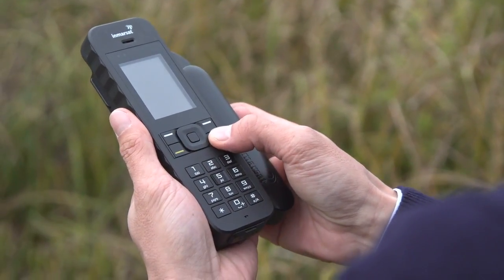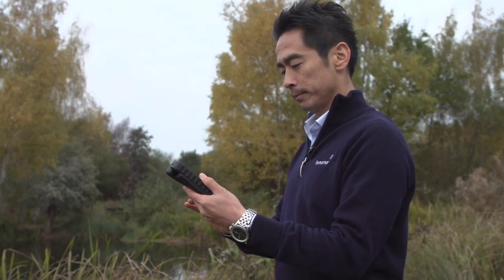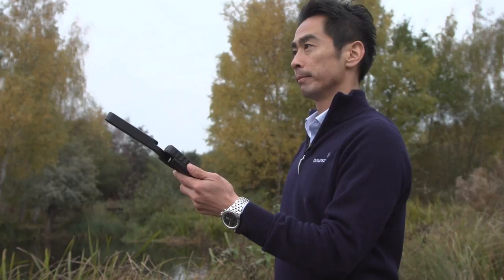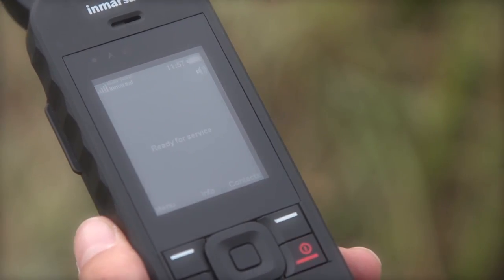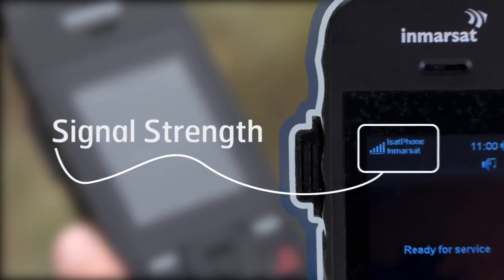Before you can do anything, you need to turn on the phone by pressing firmly on the red button, then deploy the antenna and make sure you hold the phone with the antenna upright, pointing at the sky. It's now ready because I've got more than two signal bars to make calls and send text messages. You will need at least two bars.